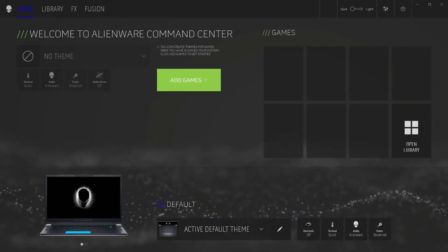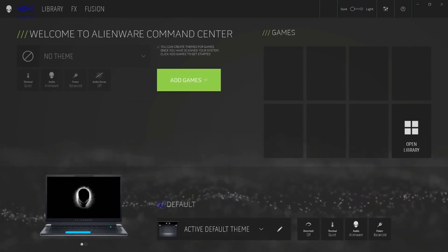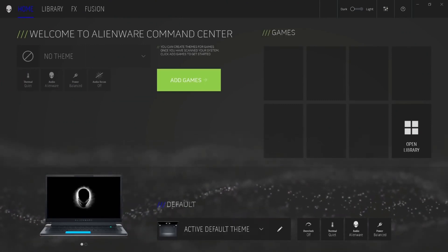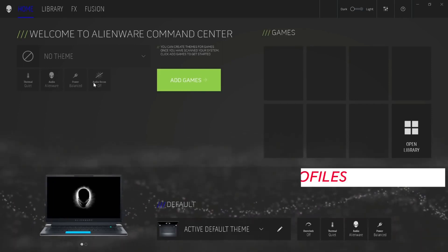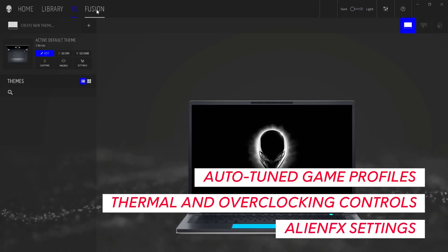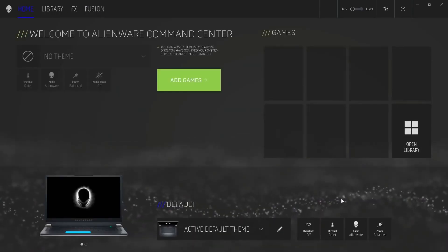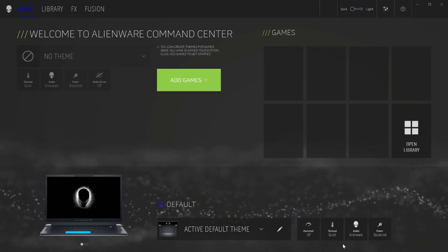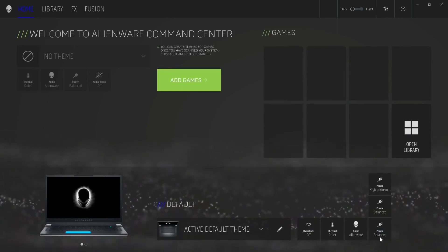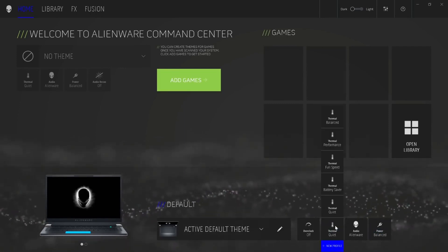Don't forget that you can customize your AlienFX lighting experience with the latest version of Alienware Command Center. These features are designed for the gaming community and include auto-tuned game profiles, thermal and overclocking controls, and the new AlienFX settings. Within Command Center, the X17 includes five uniquely tailored power states. Each one is designed to give you options on how to run your system, and are defined by monitoring a complex list of variables.